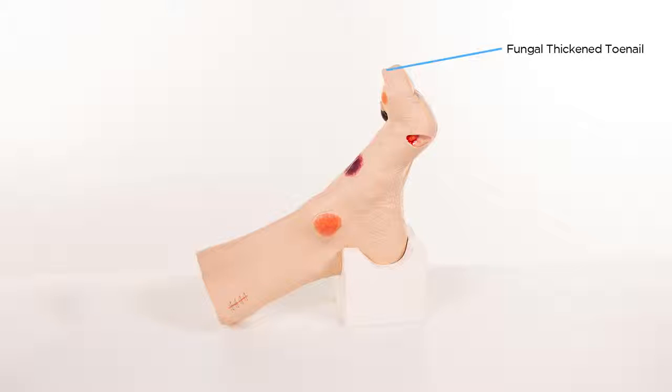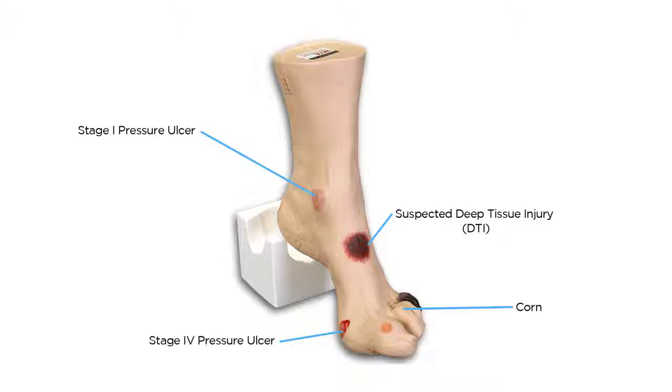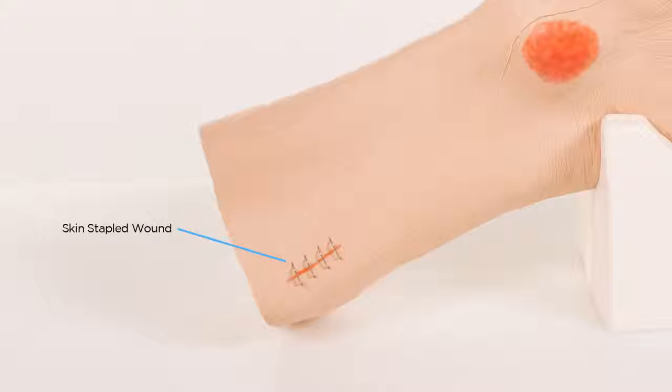Fungally thickened toenail on the great toe. Ingrown toenail on the great toe. Blister on the base of the great toe. Hammer toes on the 3rd, 4th and 5th digits. And skin stapled wound above the medial malleolus.